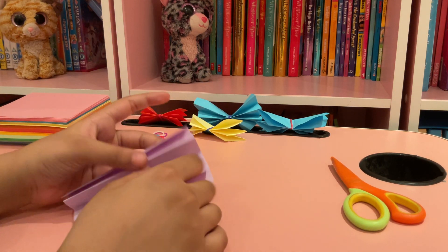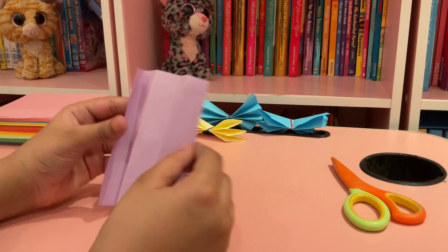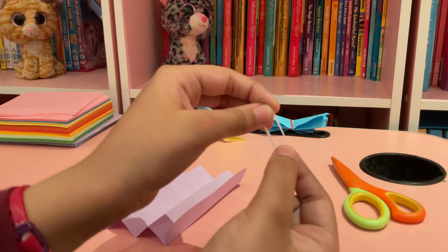Okay, and then I'm just gonna puff it out like this so it looks better. Okay, and now you need your rubber band.